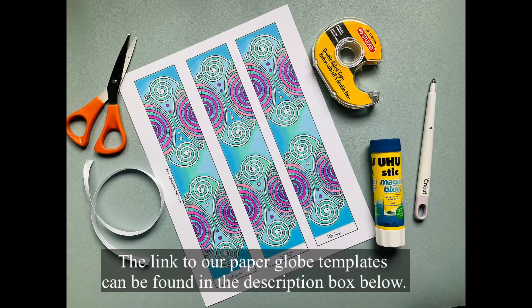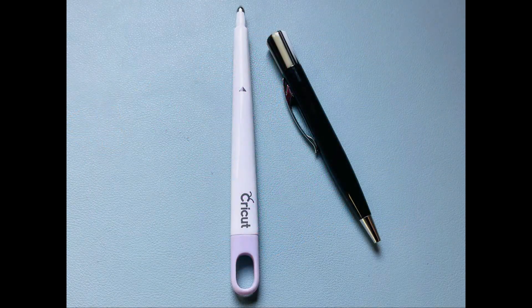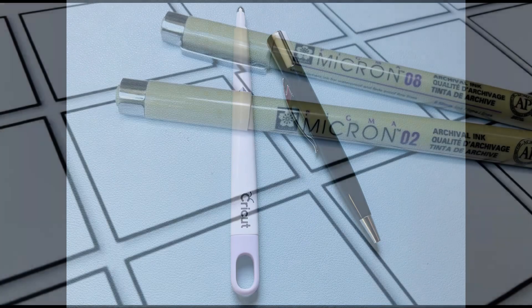For this paper globe craft you'll need a completed Zentangle paper globe template or blank Zentangle globe template printed on cardstock, scissors, a glue stick or double-sided tape, ribbon for hanging your paper globe if you'd like to display it that way, and a scoring tool. For our scoring tool we used a Cricut scoring tool, but you can also use a pen without ink, a barbecue skewer, or an embossing tool.